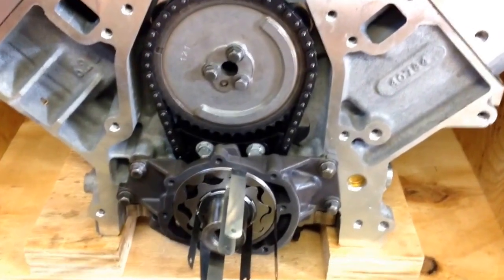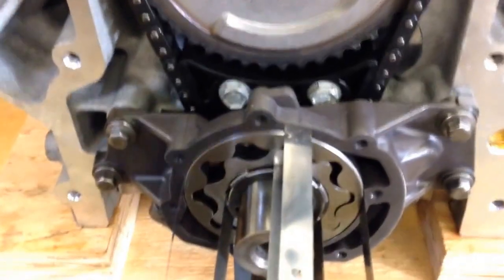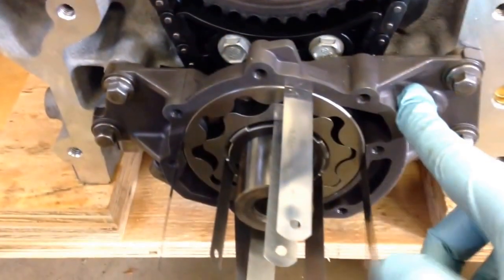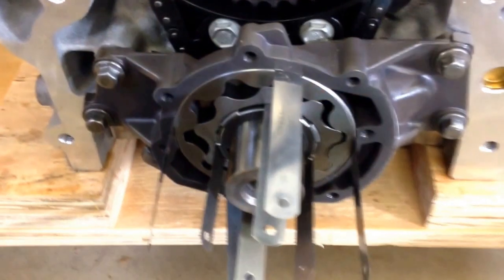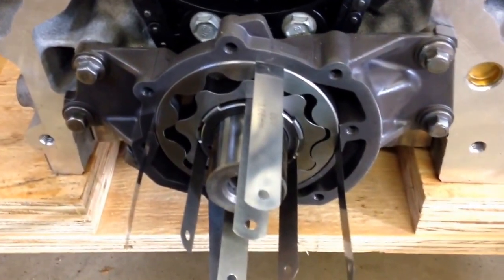So here we go, this is the LS3. I'm actually using a lot of LS2 parts in here. These are the dampers in LS2, but this oil pump here is a meddling oil pump. And what we're trying to do here is align it to the crankshaft.